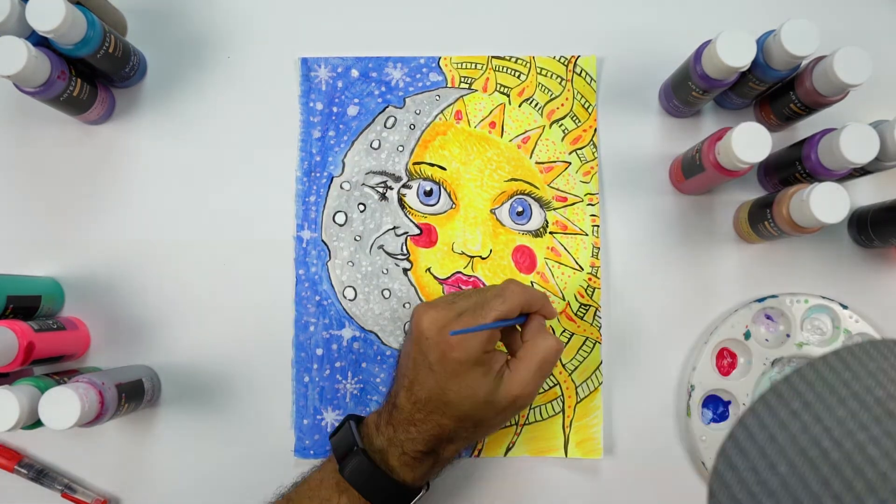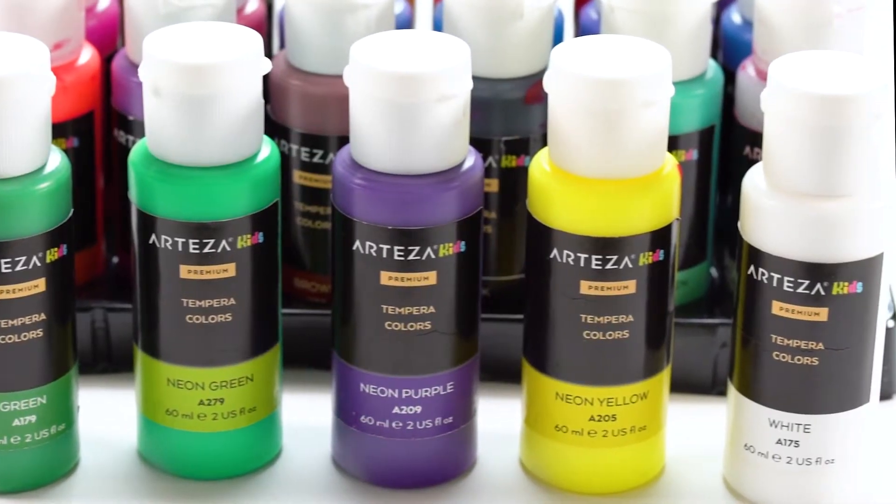The colors are rich, vibrant, and consistent, and dries to a matte finish.